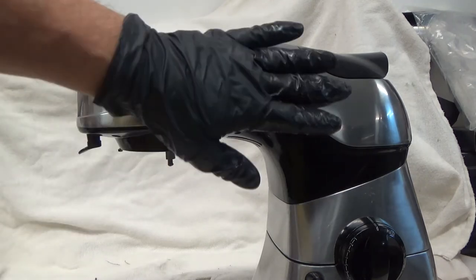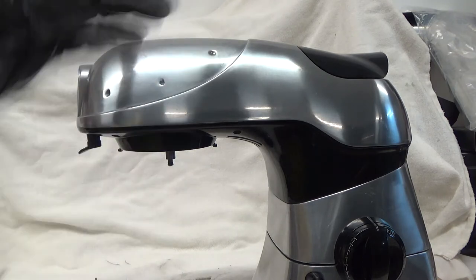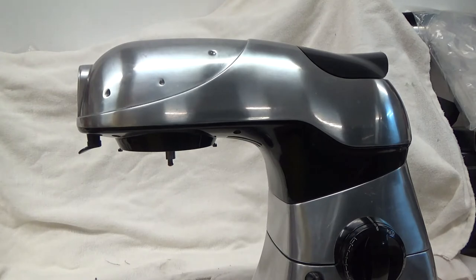Now I'm just going to remove the gearing, clean it up, regrease it, and put it back together. I'm not going to deal with the motor; I'm not going to look at the brushes. It's just been at home — not used commercially.